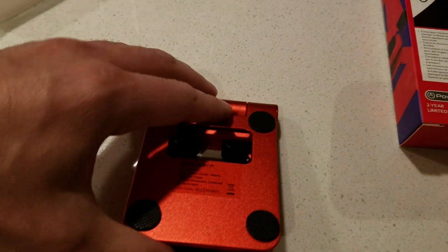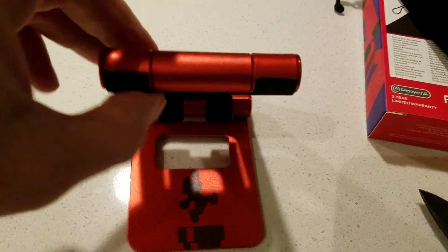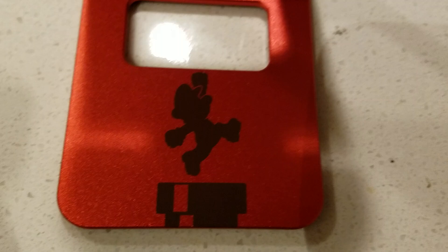It's pretty sturdy though. Opening it does take two hands — look at that. It's actually really nice, nicer than I thought it would be.